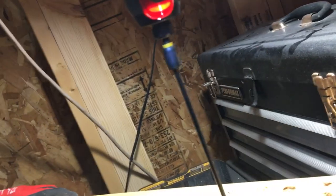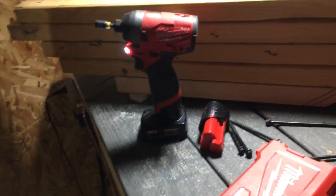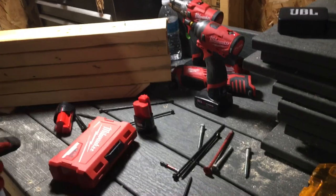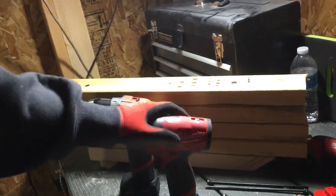Now let's do it with the 4 amp hour, see how it performs. 3, 2, 1. Definitely performs like a 20 volt. And for that price — I mean, you get a set with like the impact fuel, the drill fuel, and an oscillating tool with 2 batteries for like $169. Can't go wrong with that price. Overall, I like how these two perform, but this one was just tested on the impact.